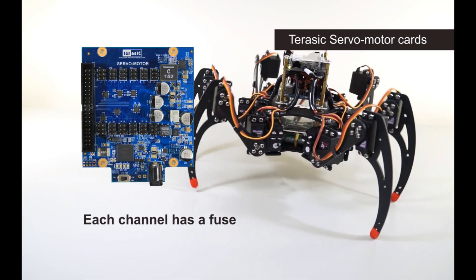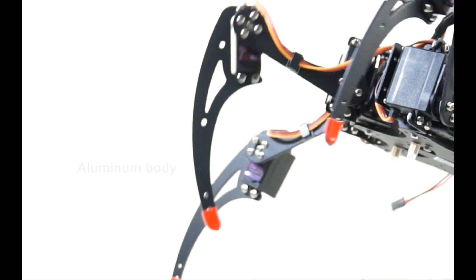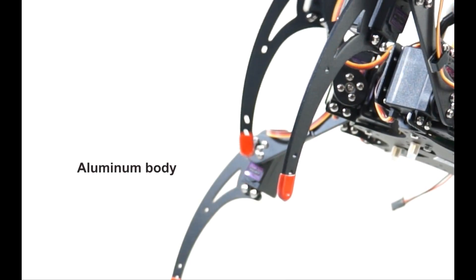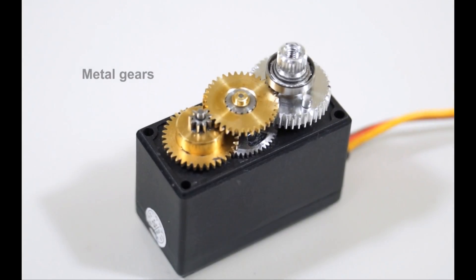Each channel has a fuse to protect the motor from overcurrent damage. The spider robot's body is very lightweight and made of sturdy high-grade aluminum. The servo motor uses metal gears to provide a robust drive line. The Jurassic Spider is now available to be ordered online via the Jurassic website.